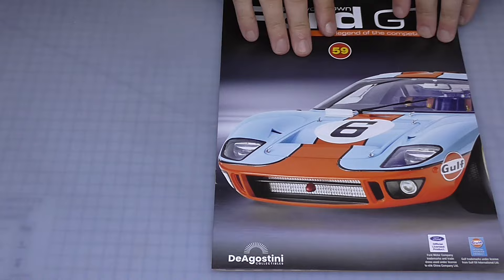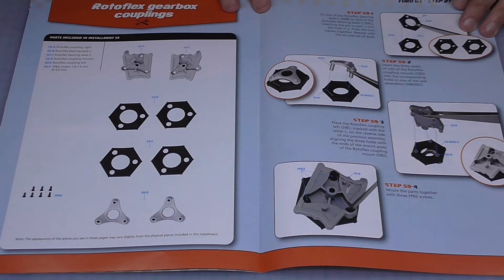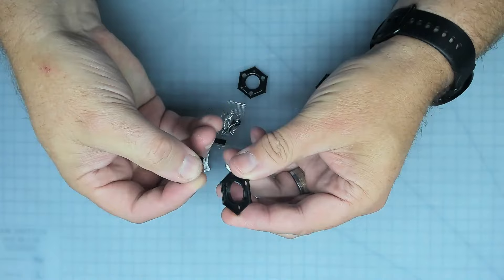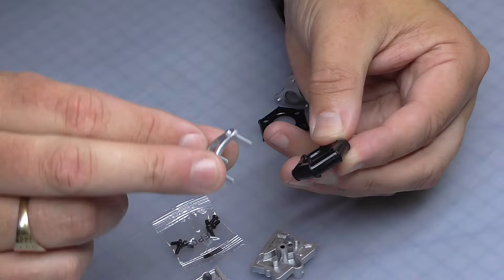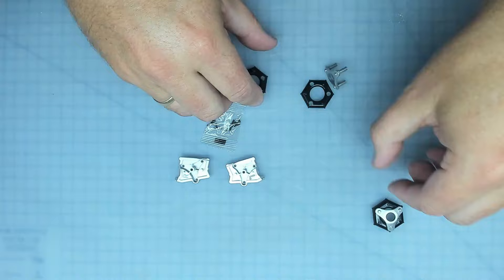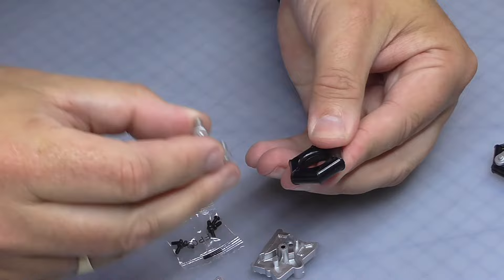The wheel is now done so we are going to start on the engine. We've got the Rotoflex gearbox coupling - that's the first thing we're creating. Quite simply, we're going to take two of these - one's got a pin, one hasn't - and just line the pin up with the hole on the other one. This makes one Rotoflex bearing frame. Then we're going to take these three posts and push them through the holes so it all goes together. Do the same on the other one - line up the pin with the hole and push them together.